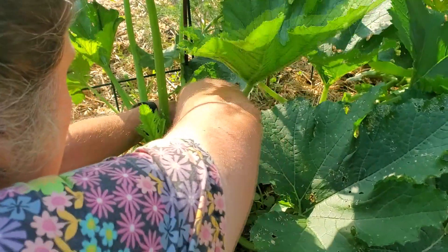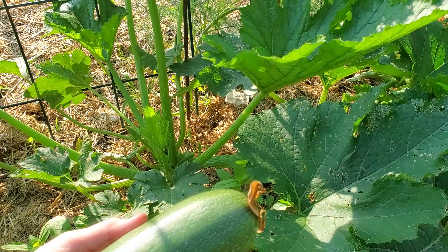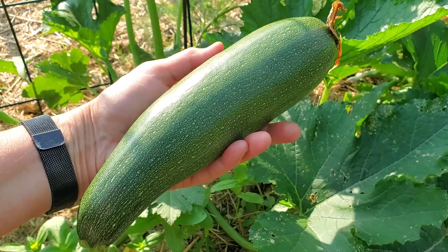It's early June and the garden is just starting to give us fresh food to eat. Today I'm harvesting my first zucchini and we're going to have fried zucchini for supper. I don't like to let the zucchini get too big because they can get pithy and full of seeds. This one is the perfect size for some delicious zucchini dishes. I have a few more coming on, so we should be eating zucchini many different ways this summer.